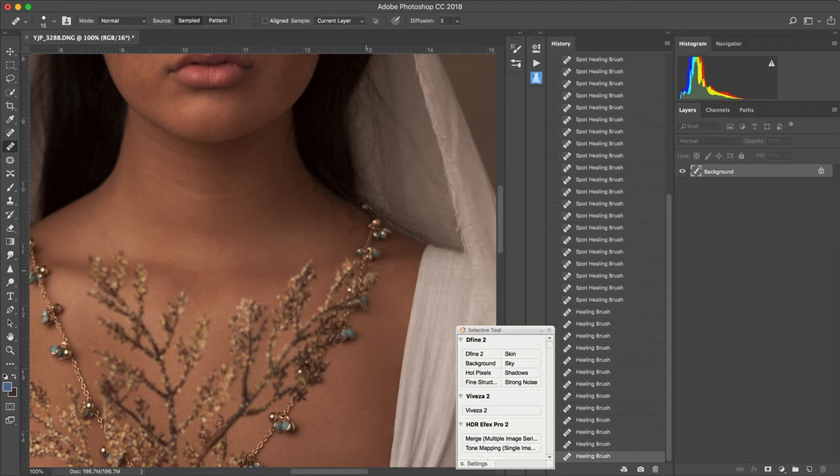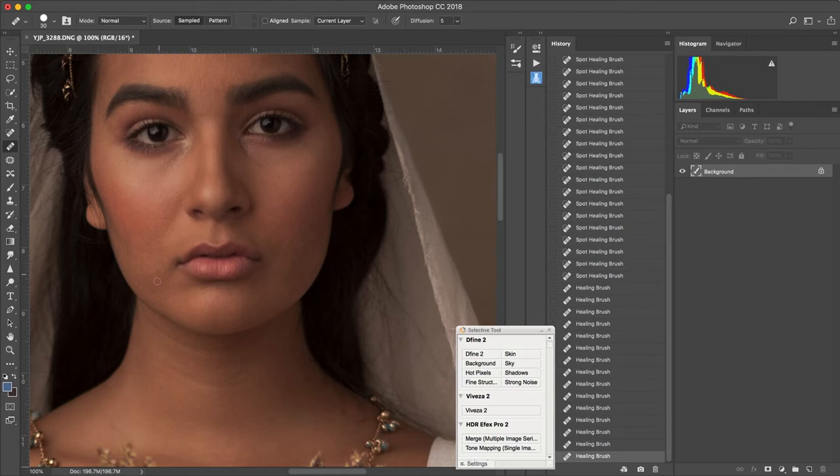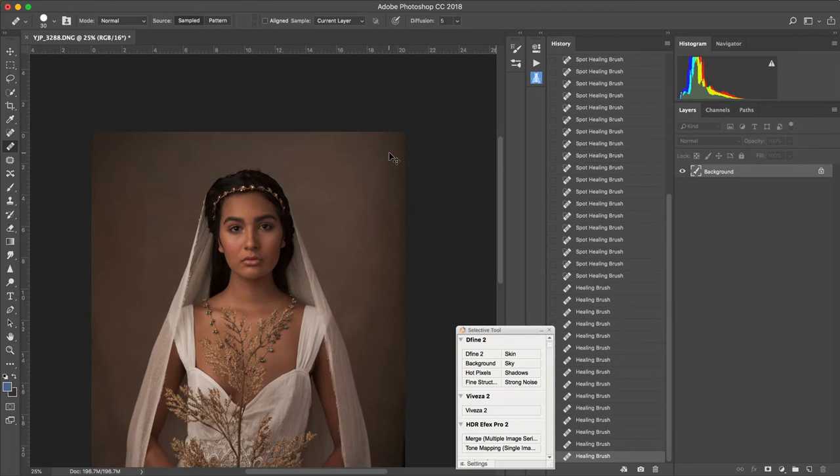There are a couple of areas here that I might change. Later on in my dodge and burn I'm going to even out some unevenness in her skin — like underneath the eyes and in some of those places. Those are normal, but in my dodge and burn I'm actually going to go through and take care of a lot of that.